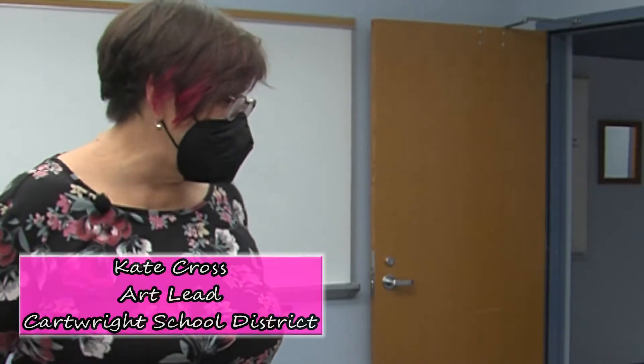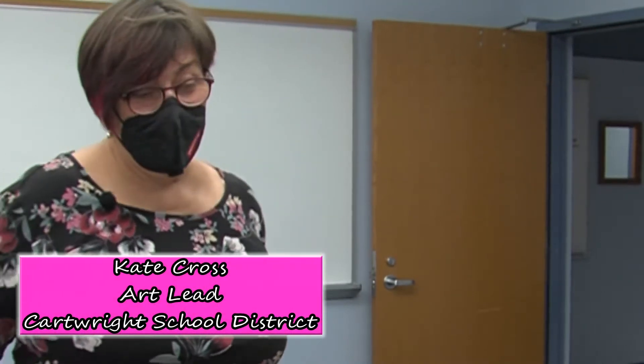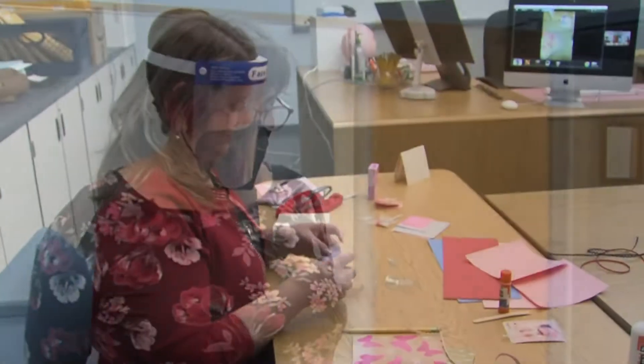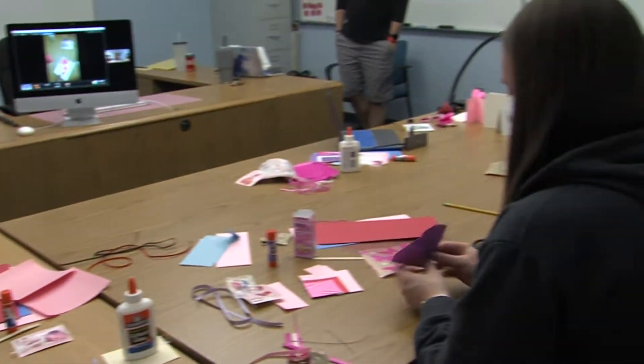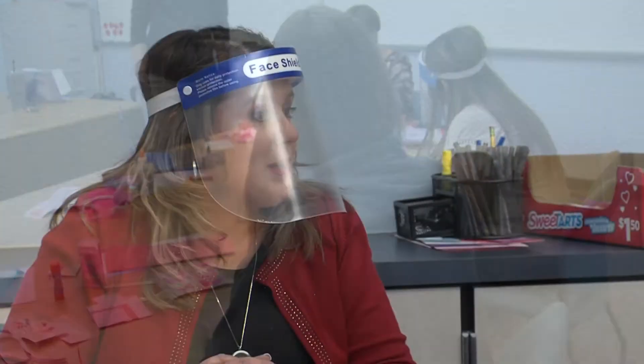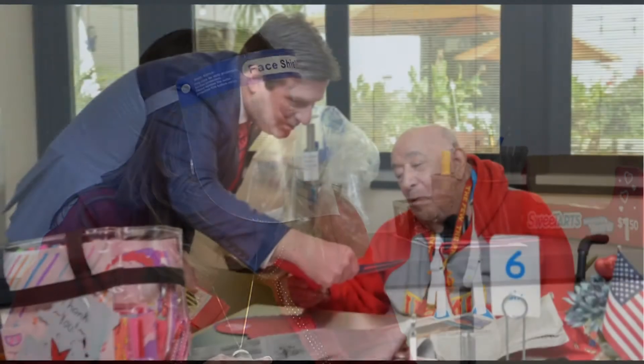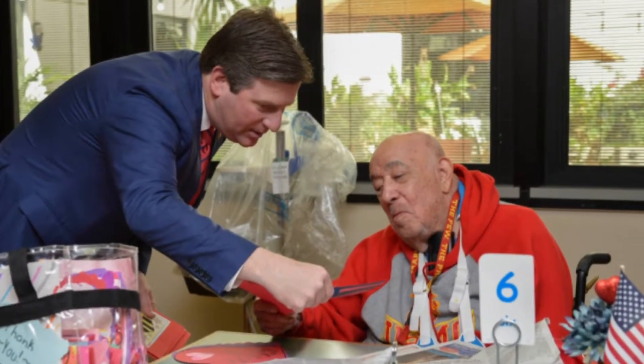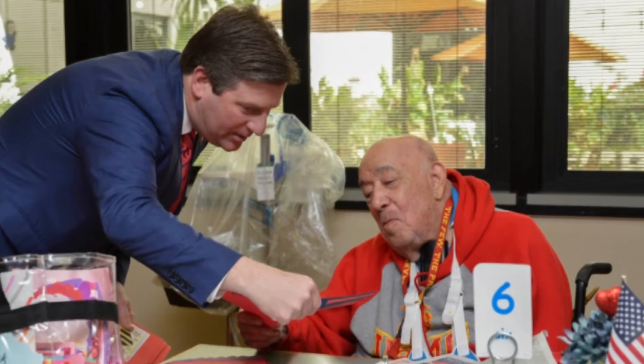The thing that's really nice about making a card for someone, whether it's a family member or a veteran, is that as you're making the card, frequently you're thinking about the person that you're going to give it to. If you would like to share your Valentines, plan on bringing them to the building tomorrow and we will be working with Congressman Stanton to make sure those get delivered to our local veterans.